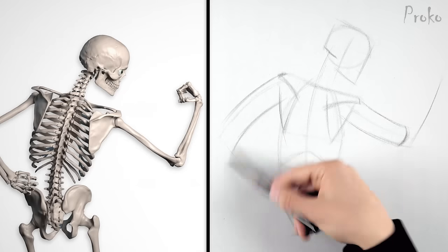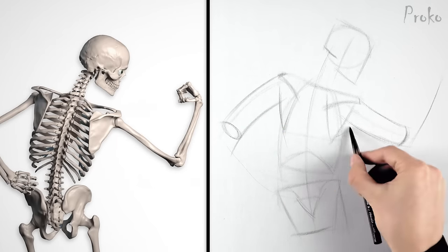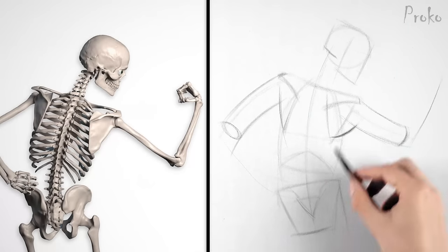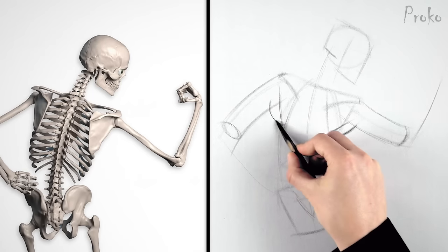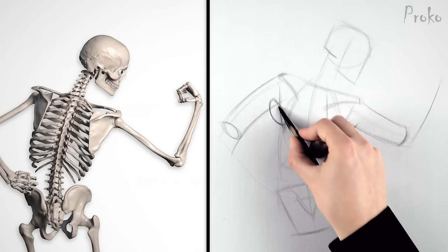I got my skeleton laid in, now let's add some muscles. This right arm is lifted up to the side, so the teres major will be stretching. The left arm is pulling back, causing the teres major to contract. I'll make this shape a bit fatter and shorter than the right side.